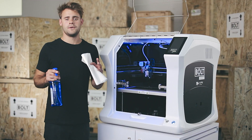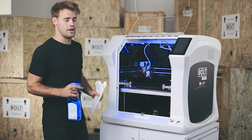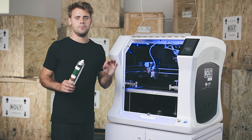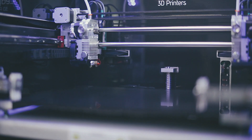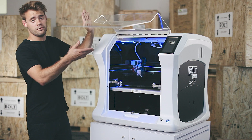First we want to make sure that the print bed is clean. We can use a paper towel and some window cleaner for that. To help the filament stick better to the bed I will be using this 3D spray. Then I can select start print and I'll be printing in normal mode for this video.